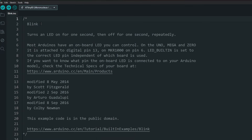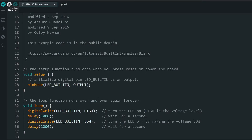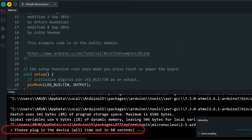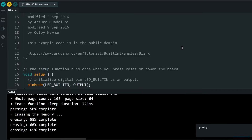Now open the Blink sketch. If you have the board connected to your computer, remove it. Then click on Upload and wait till you see the message asking to connect the board. Now plug the board in. The code will be uploaded and the LED should start blinking.